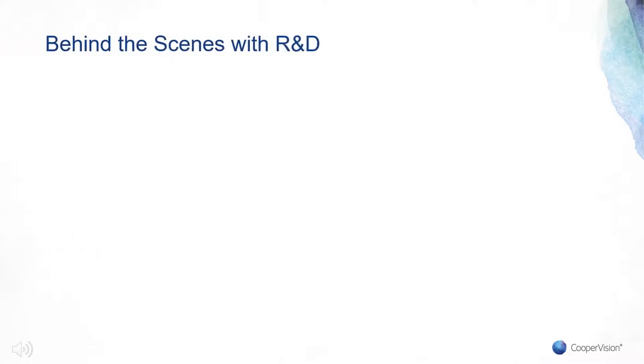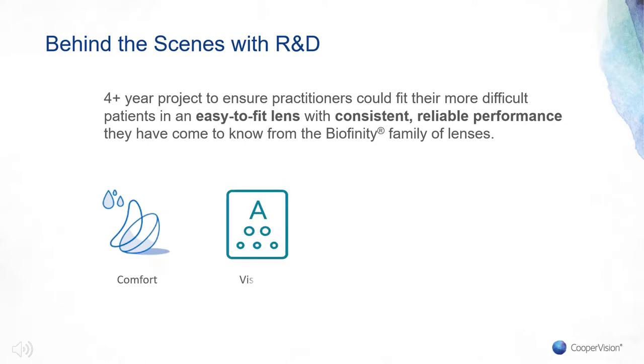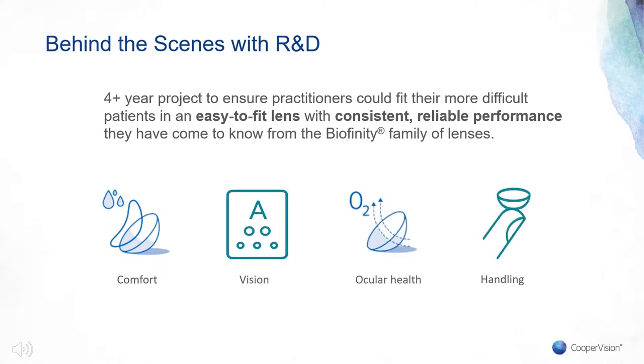After more than four years of product development and achieving our development goals, we're truly excited about the launch of this product into the US marketplace. The development journey was an extremely thorough one, as we needed to maintain the comfort, vision, and ocular health benefits and handling that practitioners have grown to expect from Biofinity Toric and Biofinity Multifocal, and give practitioners a product that's still easy to fit with consistent reliable performance across a massive range of parameters.